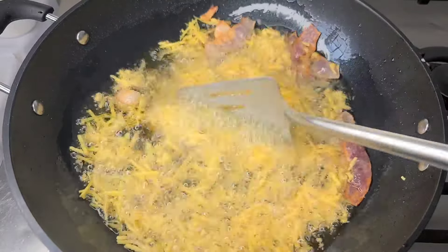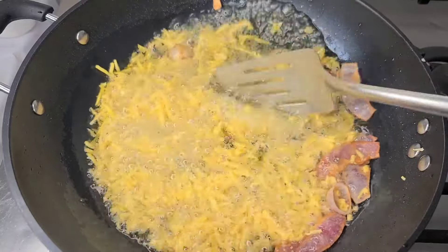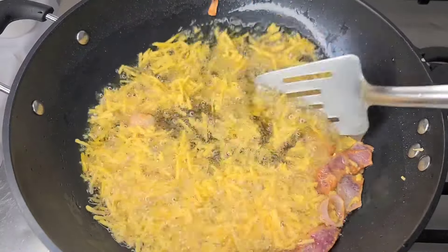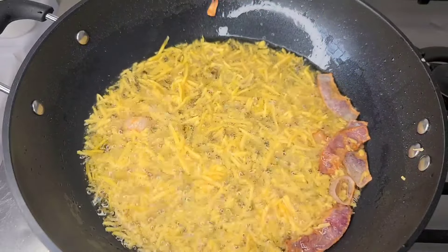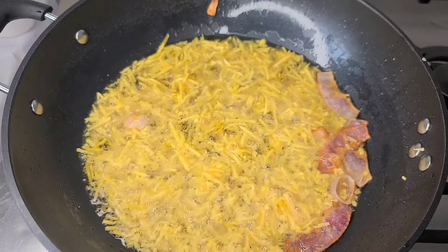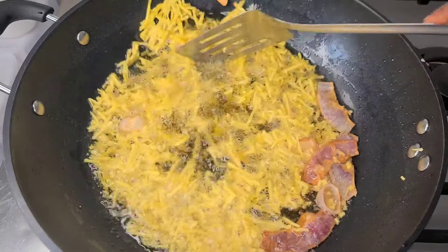At this point I'll give it a mix so they all separate. When adding salt for subsequent batches, you need to reduce the amount because the oil is already salty — otherwise the later batches are going to be more salty.